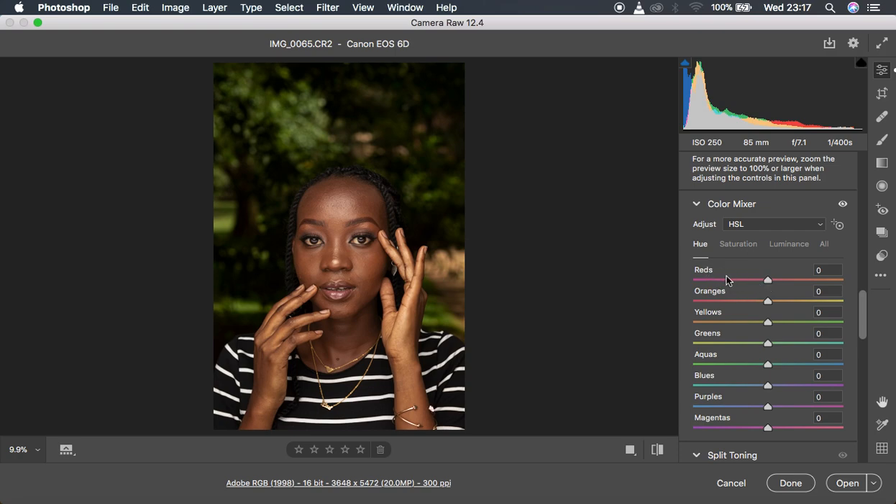Then come to the Hue section. Every time you're trying to hue a given color, you're trying to move it towards the color that is adjacent to it. For example, if I hue the reds, I'm pushing them towards the oranges; if I hue the oranges, I'm pushing them towards the yellows. I'm going to hue the reds back towards the reds in reverse, then hue the yellows towards the oranges.